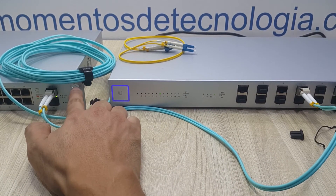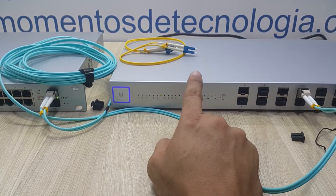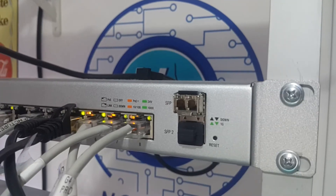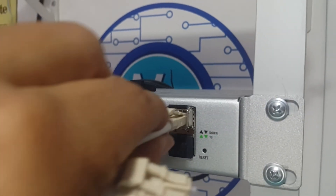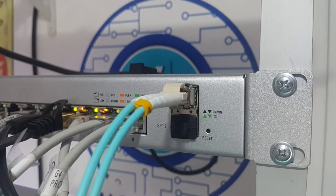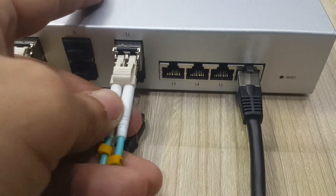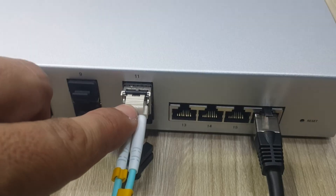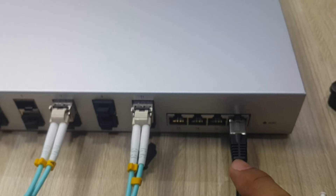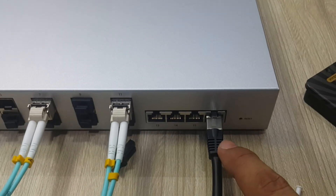As you can see right here, it has established a link between these two switches at 1 gigabit per second. Let's remember that this is multi-mode fiber we're using, and these two switches could actually be kilometers apart. Let's uplink both switches to the main network, connecting to port number 11.